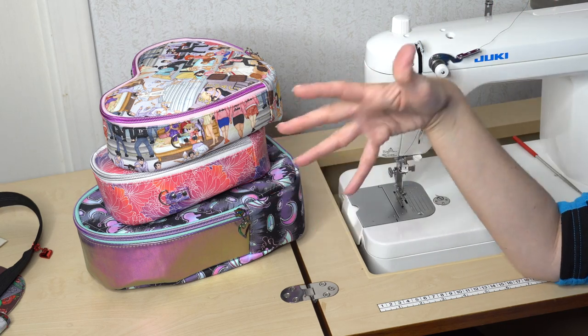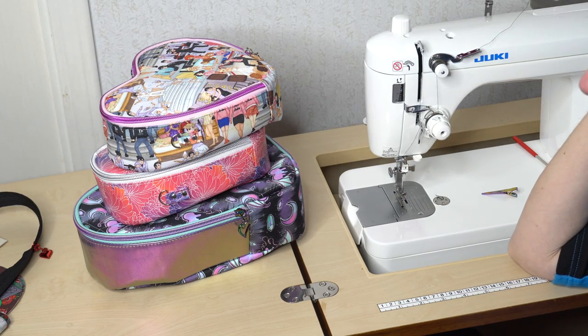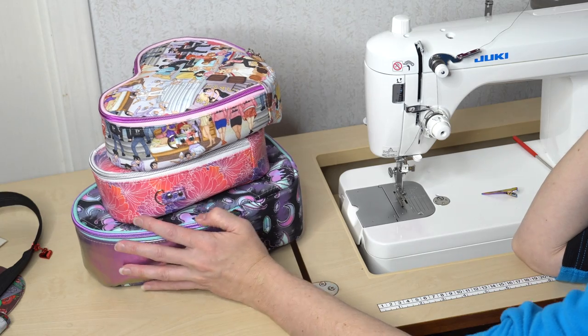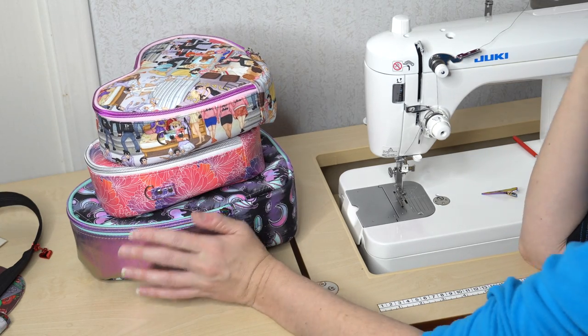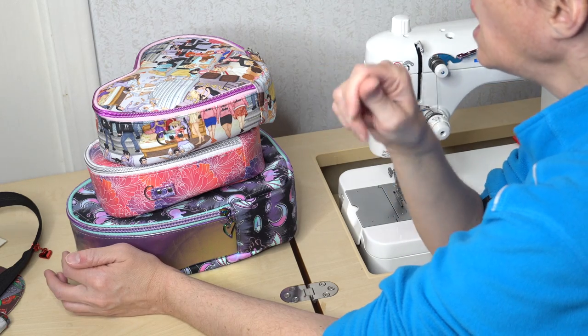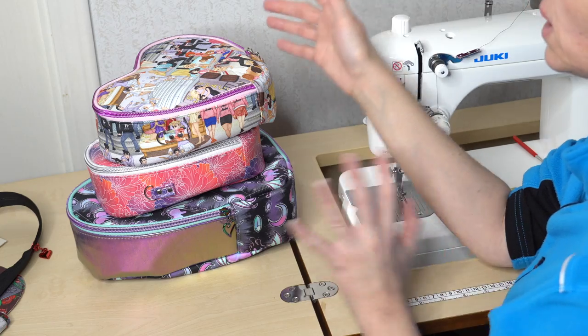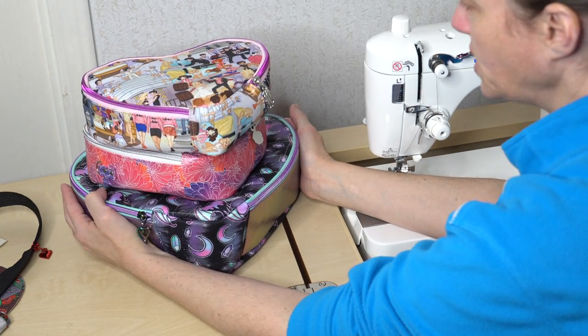Now that we've talked about the pieces, I want to talk about the different materials you can use. I sew on a domestic machine, so my suggestions are going to be for domestic machines. If you sew on an industrial, just know that you can choose a little differently with your fabric choices.